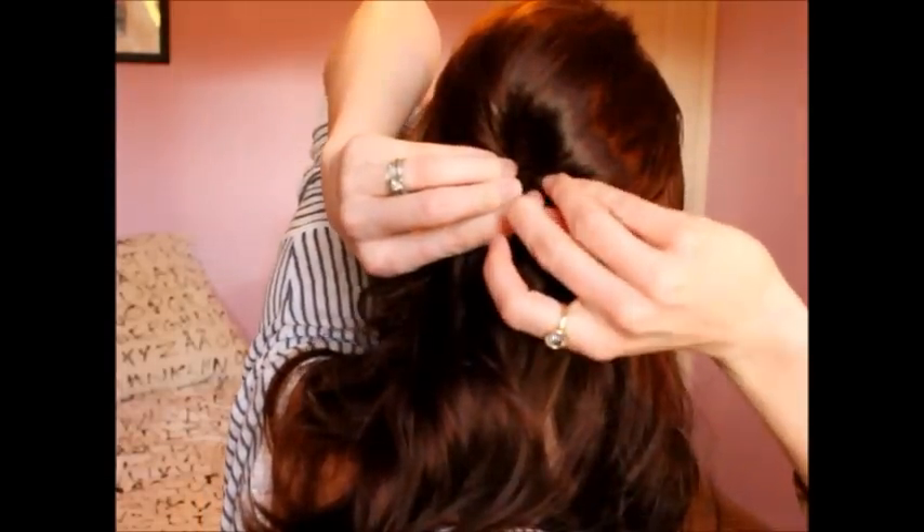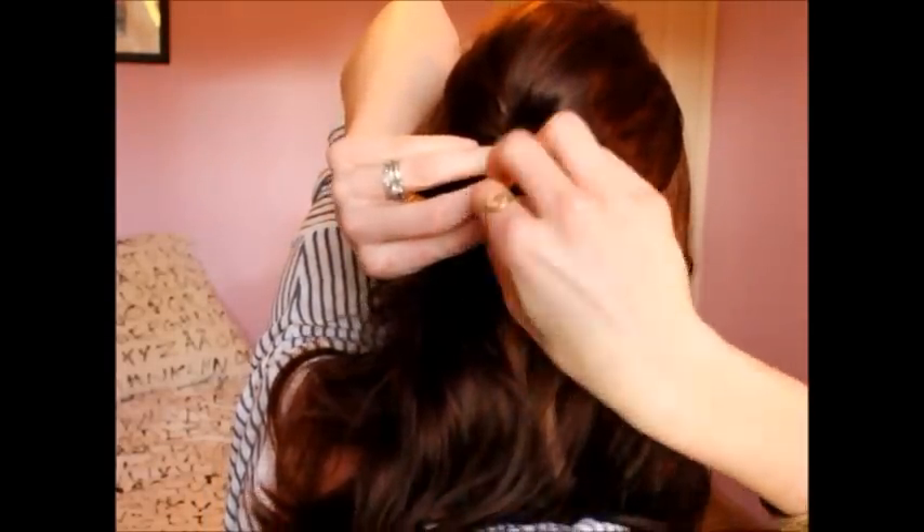Then take your bobby pin, grab your hair, and push it under. You shouldn't need more than one pin because you're going to add more to it.